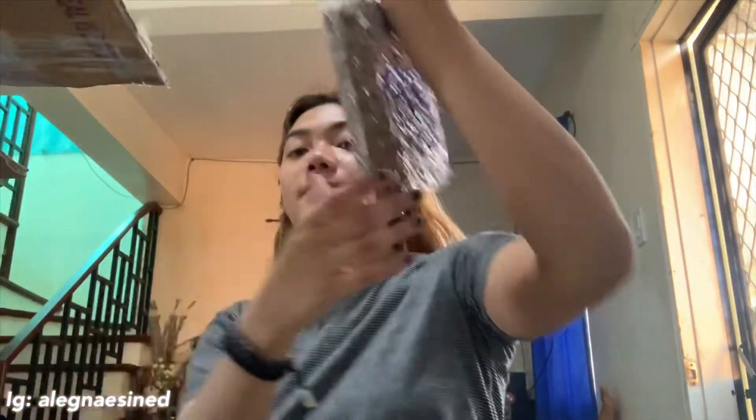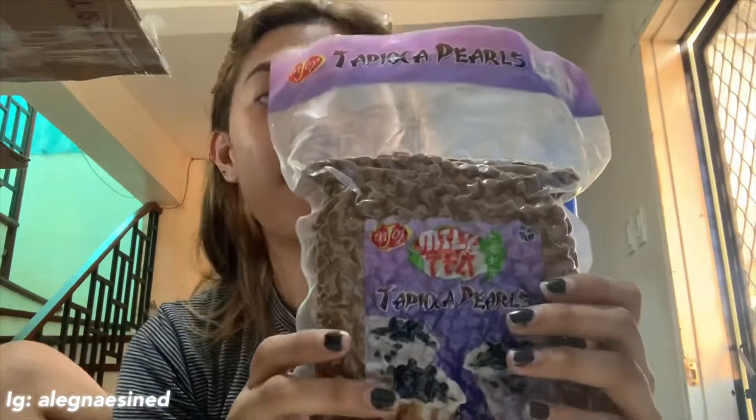Sobrang dami na ito guys, as in. Sobrang bigat. So, una nagbigay sila ng tapioca pearls. Nagbigay sila ng 5 na ganito. So, next is nagbigay din sila ng winter melon fruit flavored syrup.